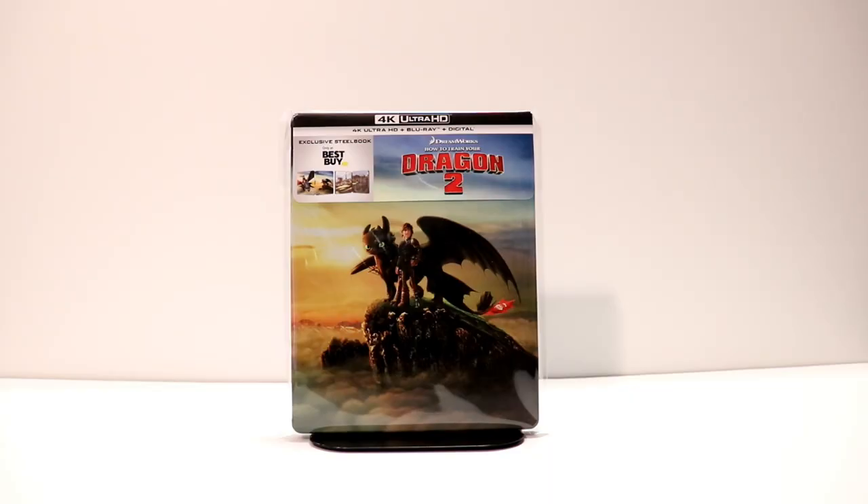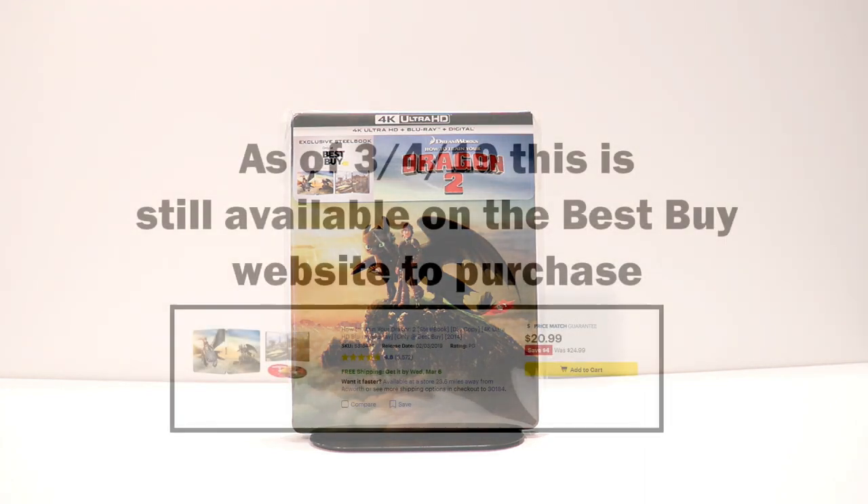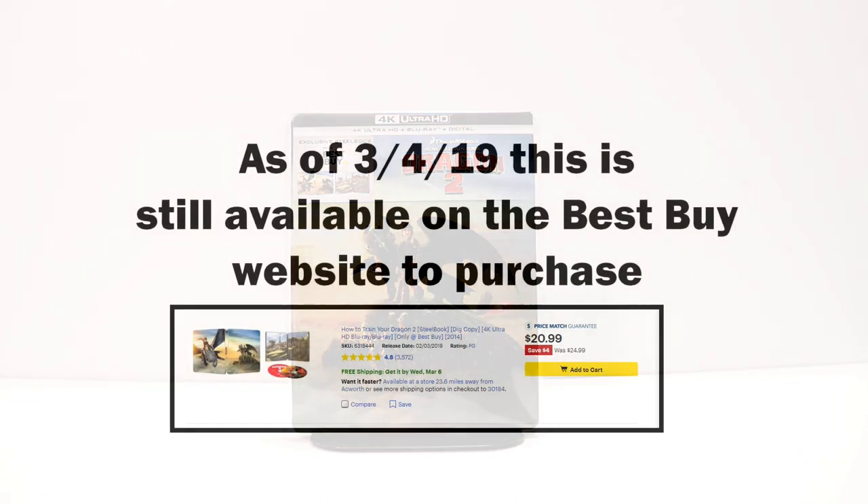I've got the steelbook in its protective wrapping. I do like to put my steelbooks in the protective wrapping that I purchased from Amazon. I'm going to put a link down below so that you can see what I use to keep my steelbooks from getting scratched and getting a lot of fingerprints on them.